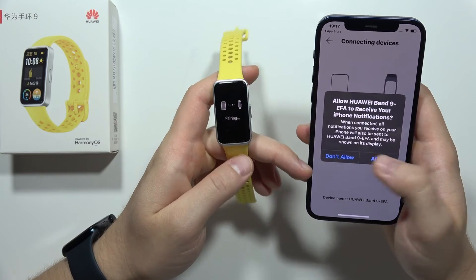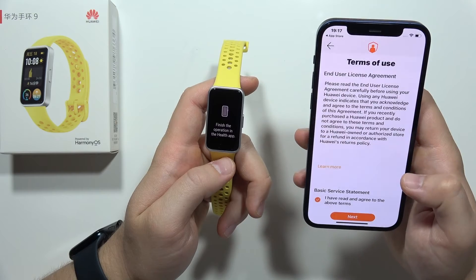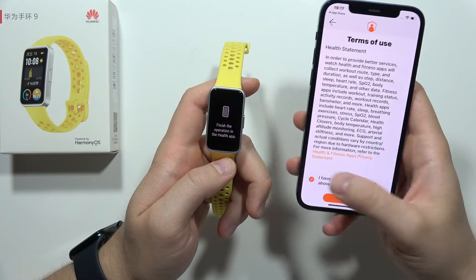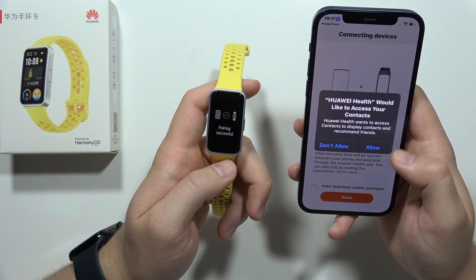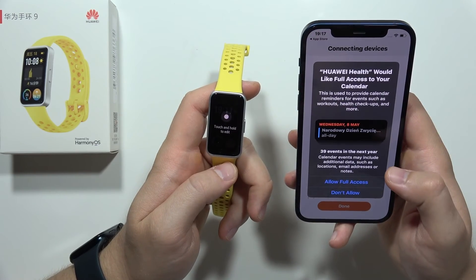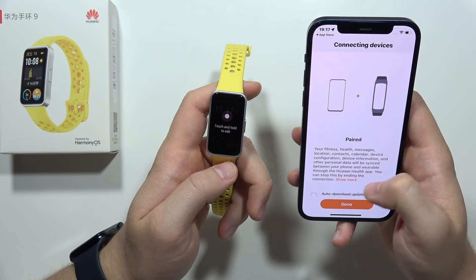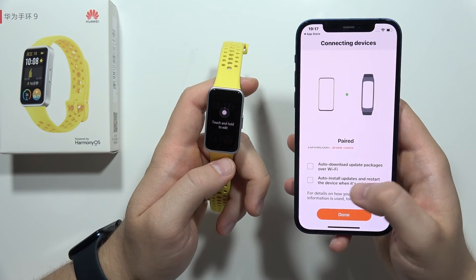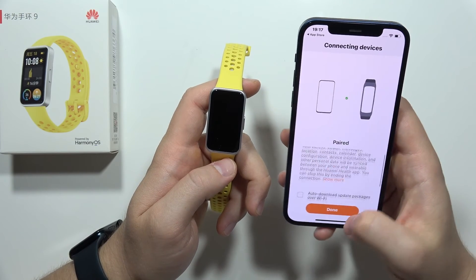You can now grant permission for notifications — I'm going to allow everything. Scroll down through the terms of use, then tap 'I have read and agree to the above terms'. Click Next and accept permissions for contacts if you want to synchronize calls, and allow access to calendar events. You can also turn on automatic download for update packages over Wi-Fi. Click Done.